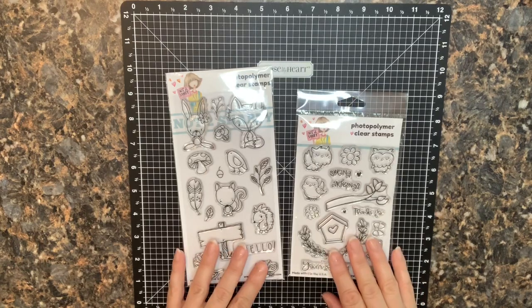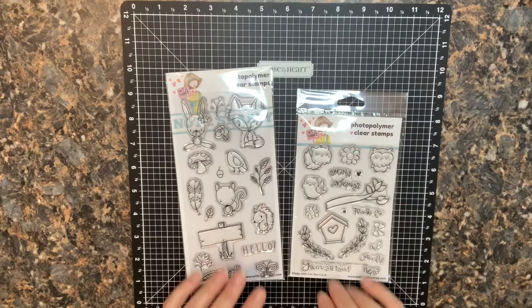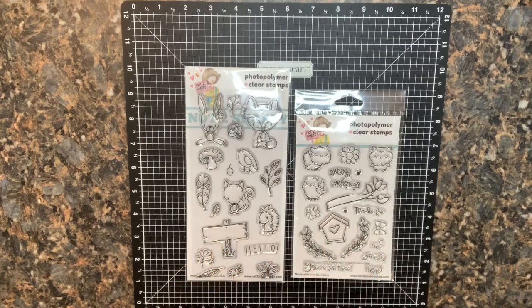There will also be links in the description that will take you to the next videos along the hop so you can see what all the different creators have put together for you today. If you like what you see on my channel, I hope you take a minute to subscribe and hit that big red button.